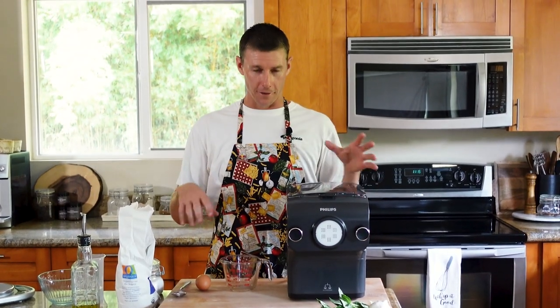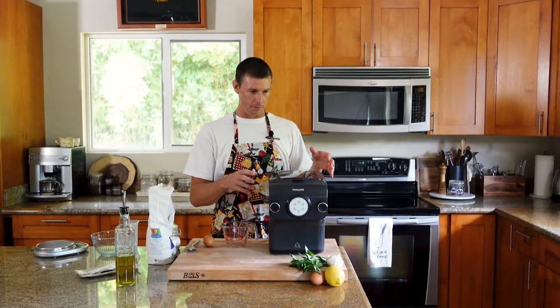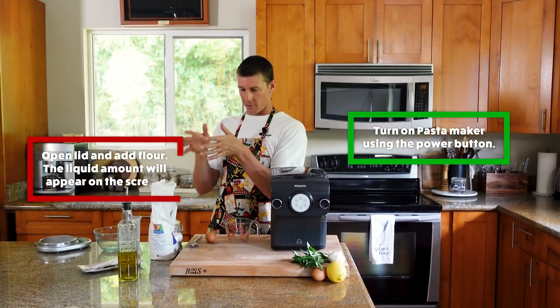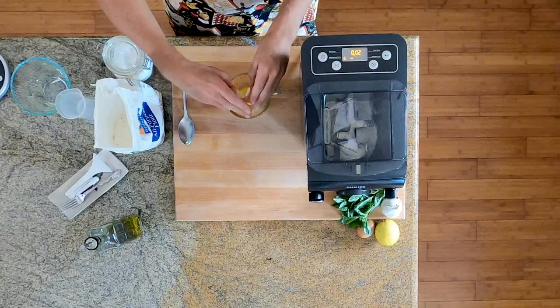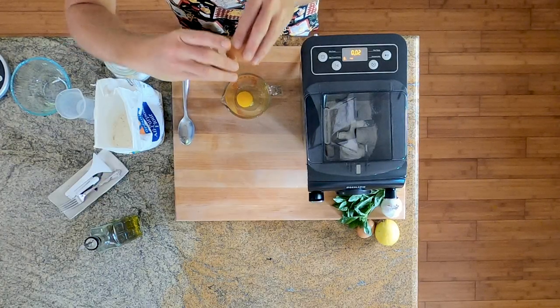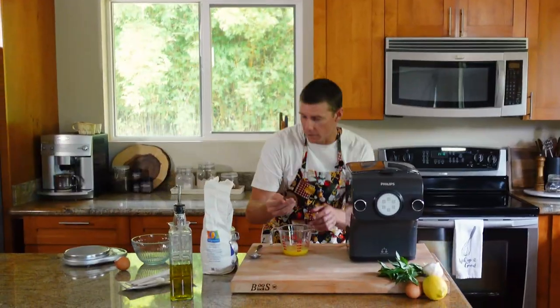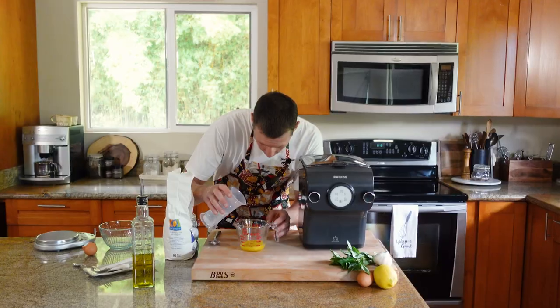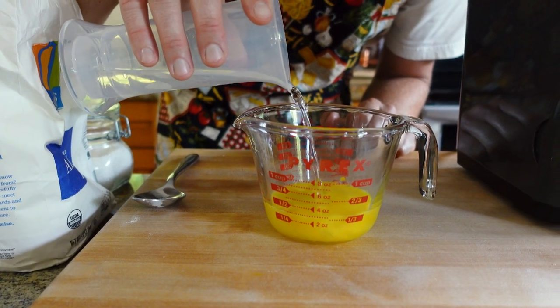We're attempting to follow the directions from the manual that came with this thing. It's definitely somewhat descriptive and somewhat gibberish. We're going to mix our egg into our liquid, and we want to get three fluid ounces. I'm going to give this a little whisk. We're at two ounces with just the egg. I'm going to try to bring this thing up. I don't know if that was three.